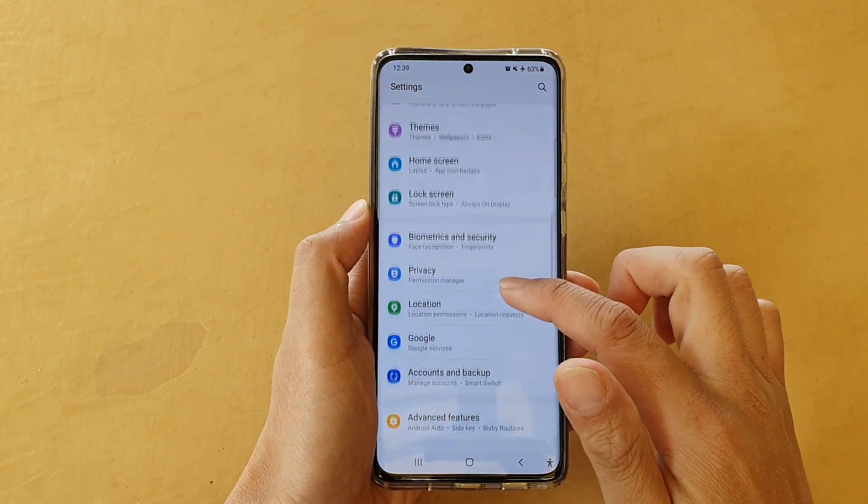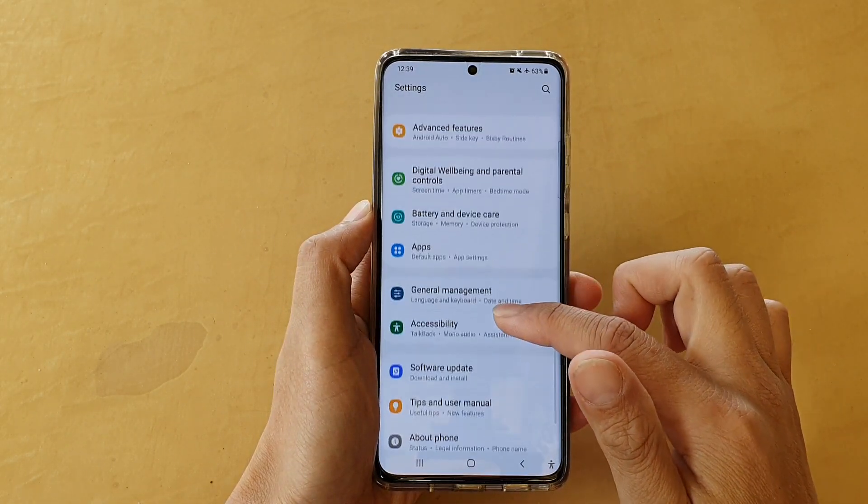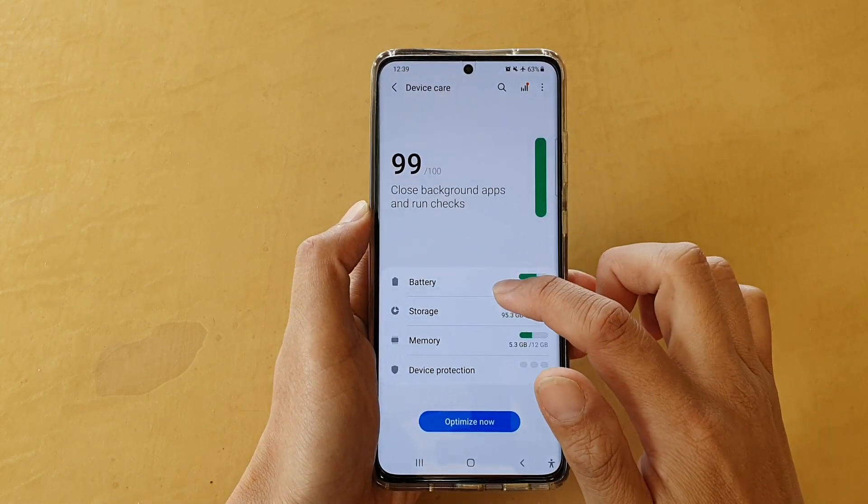In settings, go down and tap on battery and device care, then tap on battery.